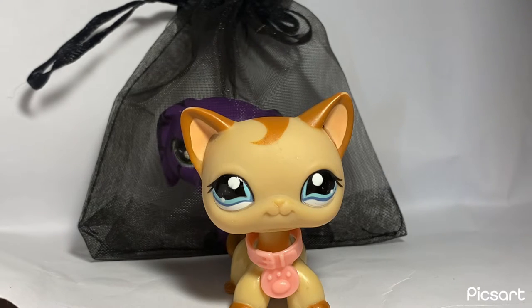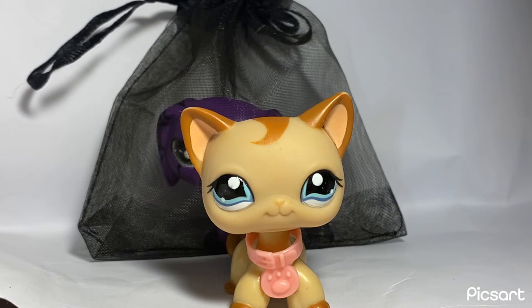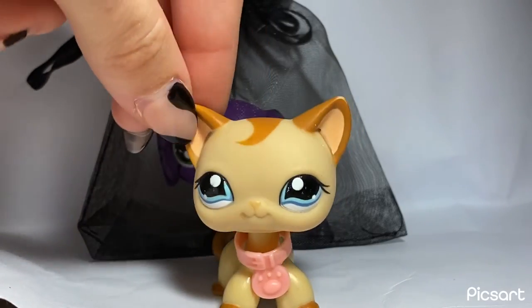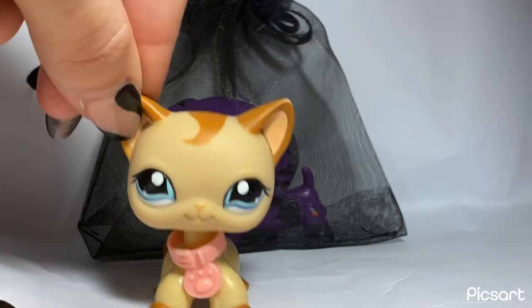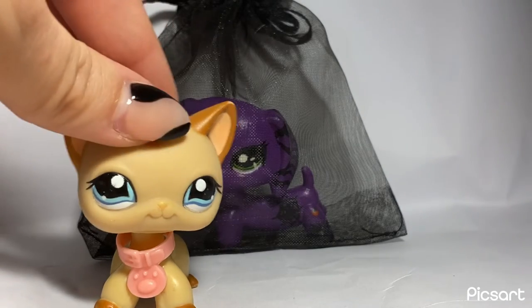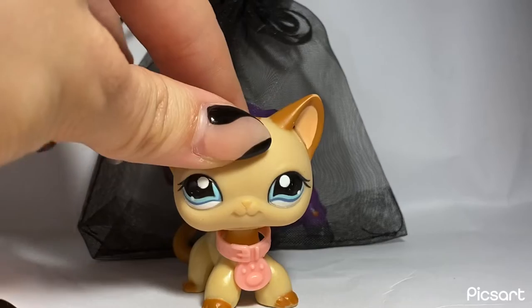I have an assortment of bows that I like to pick from, as well as some little extra LPS collars and other miscellaneous accessories. Every custom I sell comes with a little bag of extras just as a little thank you. I do also hand make some extras that match the specific custom.